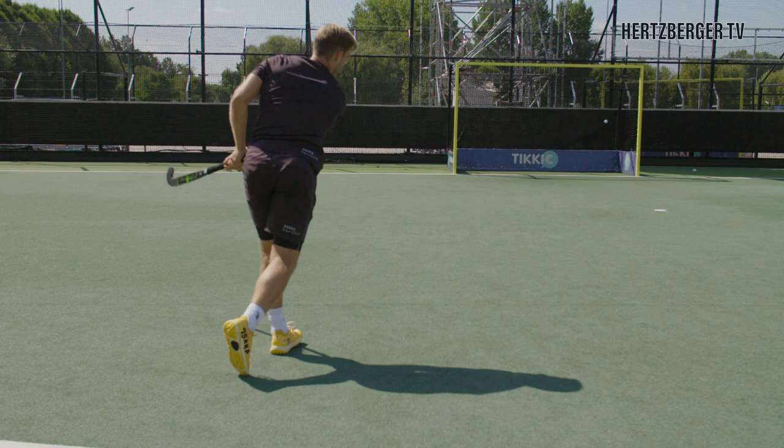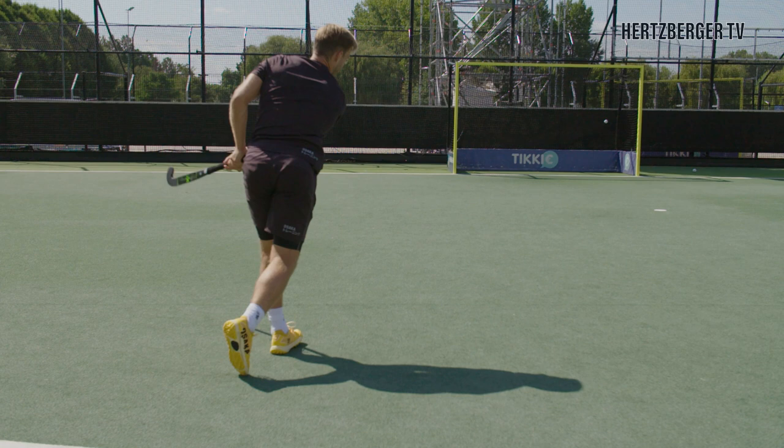All right guys, so remember: hands, body, mind — fix all three and watch your shots going in. See you guys next week.